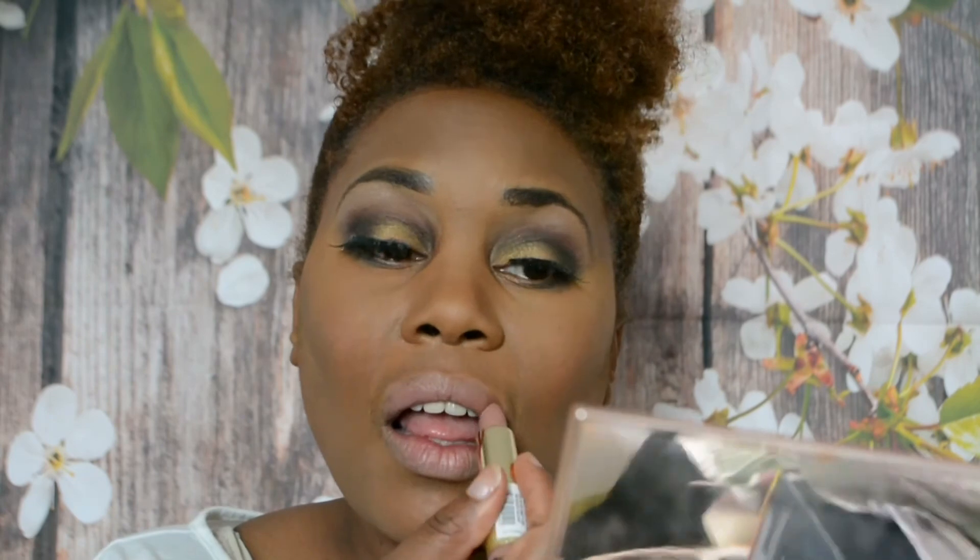Then I'm going to be using the Makeup Revolution lipstick - it's a lovely peach from the Life on the Dance Floor collection. I'm just blending that into my lips because if I put it on too much it's going to be too harsh and it's not going to suit me. This way I can use the contour of my lips. And that's it folks - the finished look.